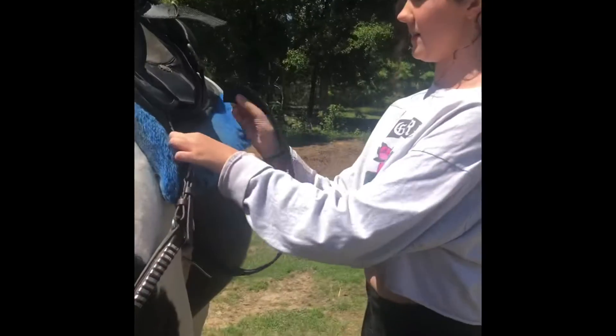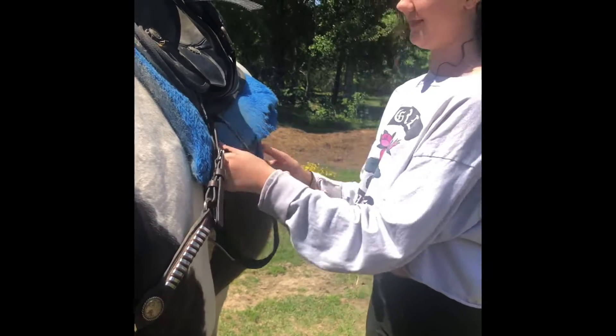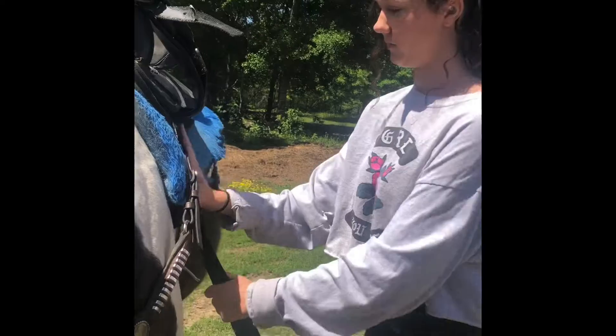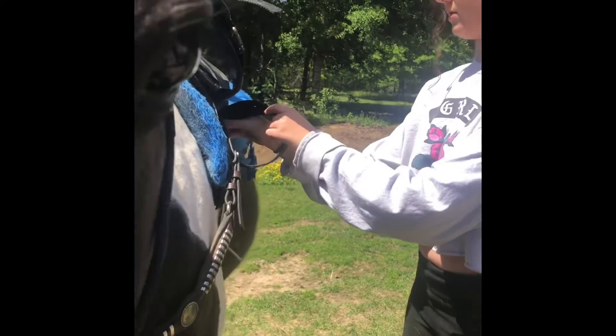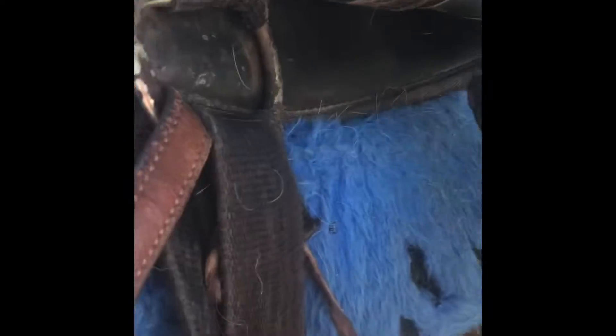You're going to take this, go under, and then you're going to pull it tight and go around. That's called the saddle knot. This is what you call a saddle knot — you go under, pull it through, through the hole, pull it down. And that is what you call a saddle knot. Take your stirrup down.